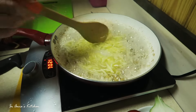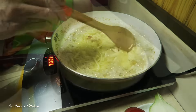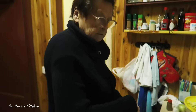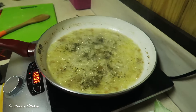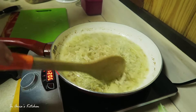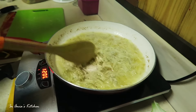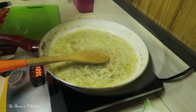We're going to stir it in, and in goes the marjoram now. We're just going to mix it in, and it's going to take a couple of minutes on the heat. And it is ready.